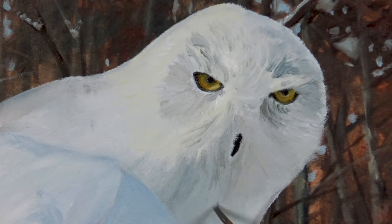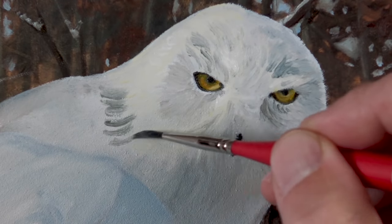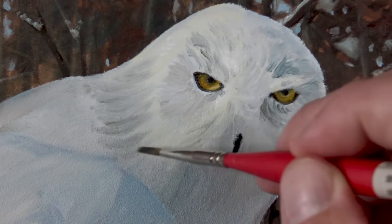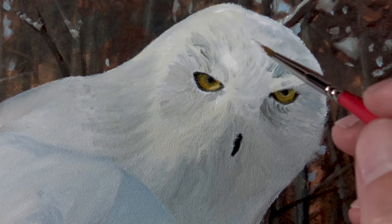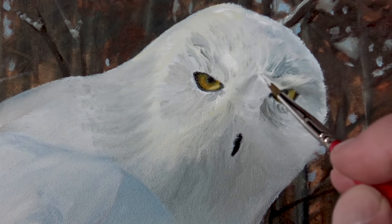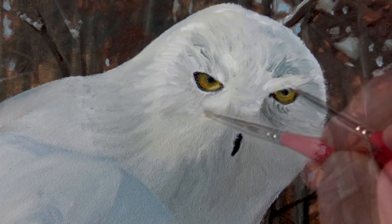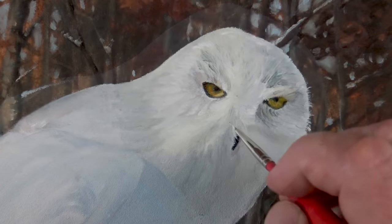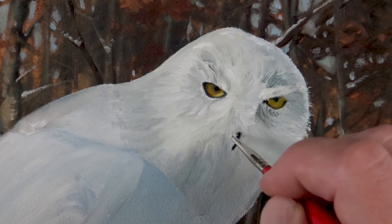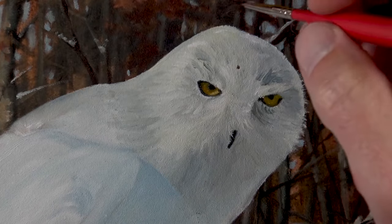The ability to work the paint on the surface in this manner is clearly an advantage of working with oils. Although this approach can be used with acrylics, the artist must work much quicker and perhaps use some type of additive to slow down the drying time. Now we'll go back and make some of the highlights a bit stronger, adding more titanium white and concentrating on the left side of the head. Brush strokes continue to flow in the direction that the feathers grow. Using a smaller brush and a bit of medium, we'll pull some of the strokes over the top of the beak.